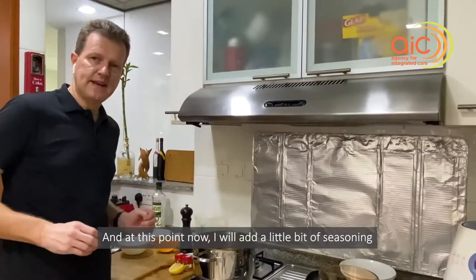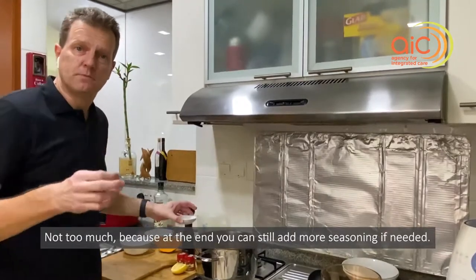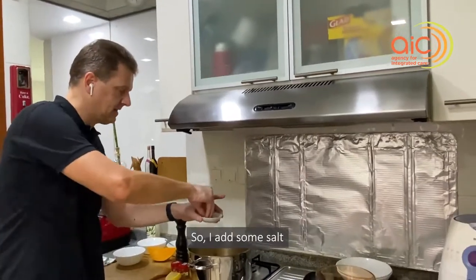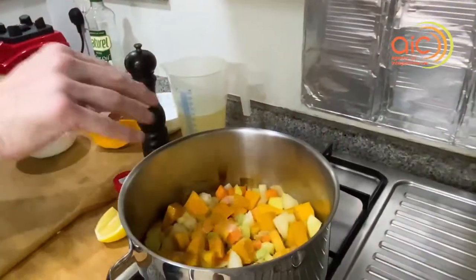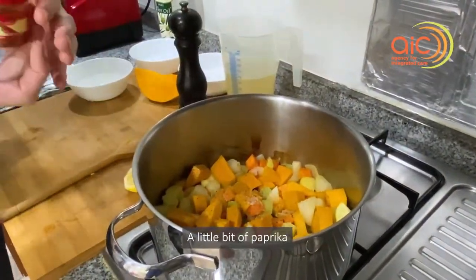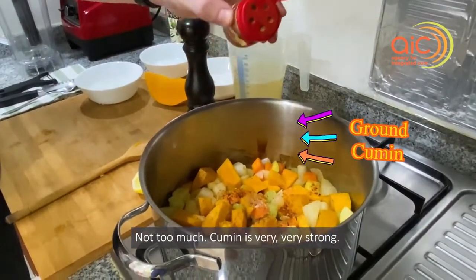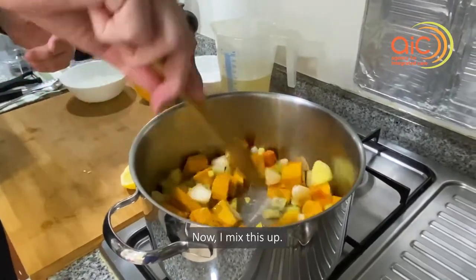At this point I will add a little bit of seasoning — not too much, because at the end you can still add more if needed. So I add some salt, a little pepper, a little bit of paprika, and just a little dash of ground cumin. Not too much — cumin is very, very strong. Now I mix this up.